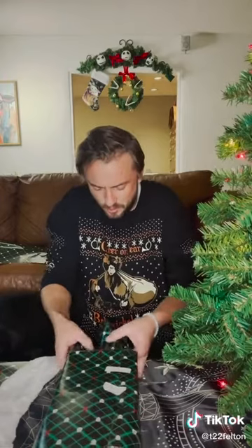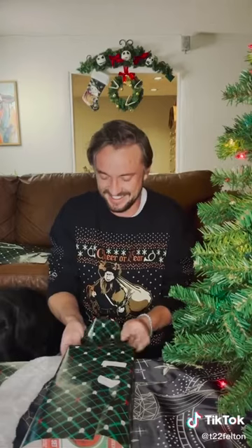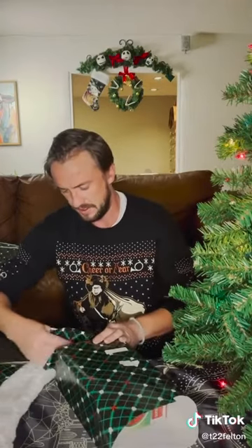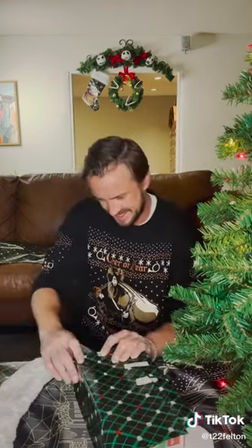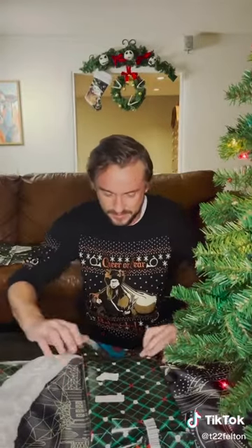Then, carefully, you sort of fold. How did my mum do this? Wait, hang on. Just fold neatly into a nice... Once it's been neatly sealed. Et voila. This was way better in my head.